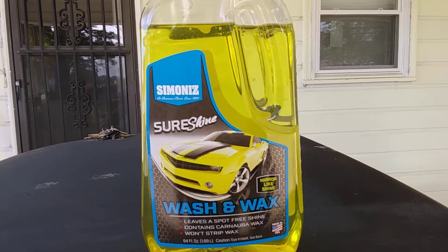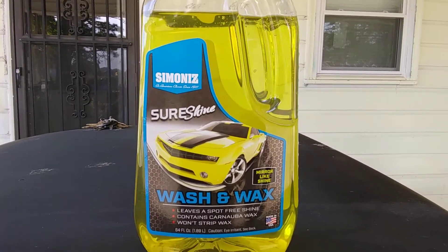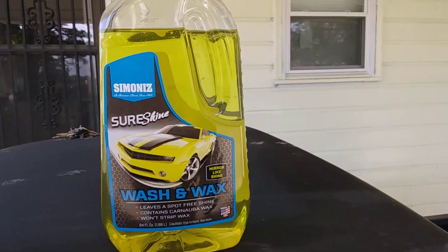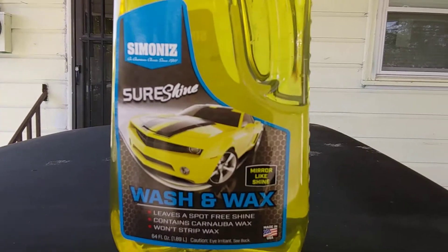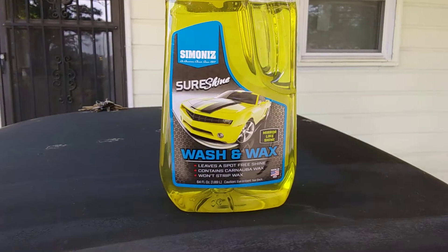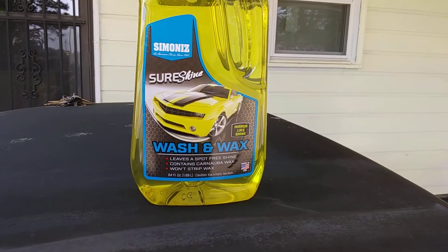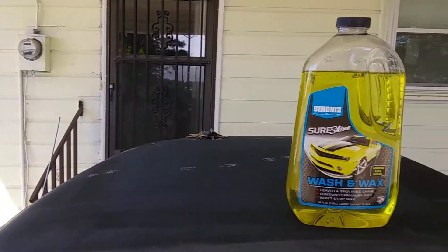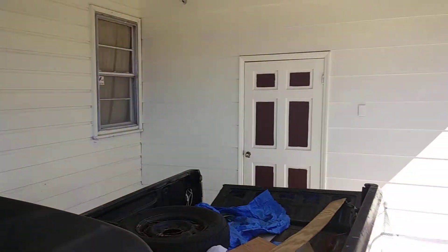I've had it for a couple weeks now. I finally got a chance to try it out and show you guys what it does. You can see by how much of it I've used. It doesn't say whether this stuff is super concentrated or not. I'm here today chilling back under my garage.